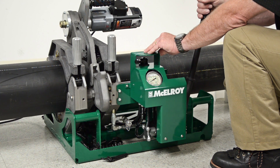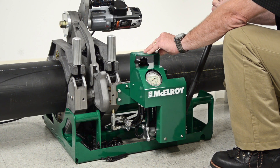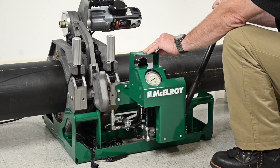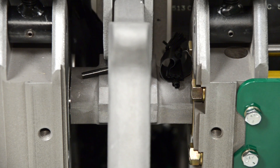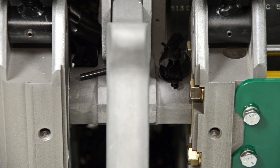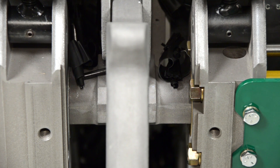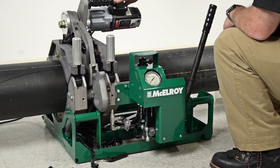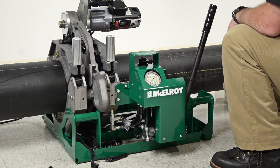If the facer begins to struggle, stop pumping. Remember that the DynaMac HP has a dual action pump — move the lever in either direction to apply more pressure. Face all the way to the mechanical stops; this will square up the facer ensuring the best possible face-off. Once facing is complete and with the jaws still against the stops, turn off the facer. Once the blades have completely stopped turning, open the carriage and remove the facer.